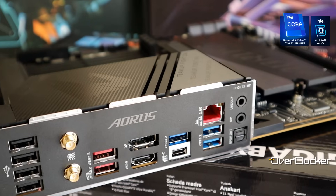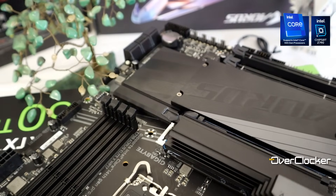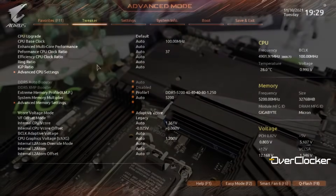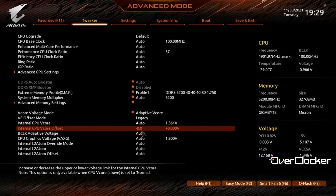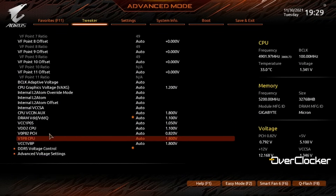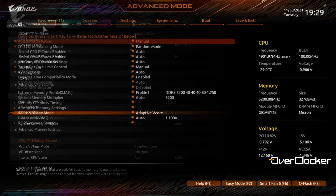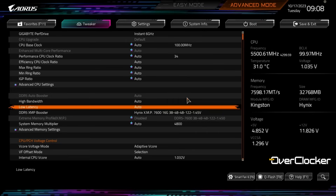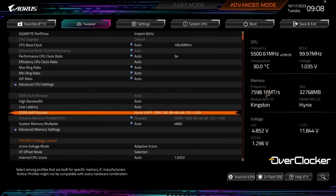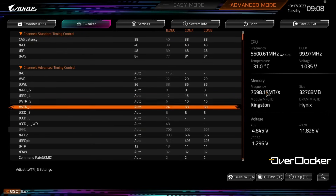Let's get to what I deem the biggest change on this motherboard — and certainly what I appreciate more than anything else — and that's the new BIOS interface. Quite literally, it has taken years, and I mean over a decade, to get here. Gigabyte had the worst BIOS user interface among all tier-1 motherboard vendors, but now could claim to have one of the best. It isn't outright the best because there are legacy gremlins that still haunt this new interface, but for the most part it is nothing short of incredible.